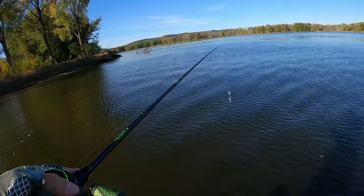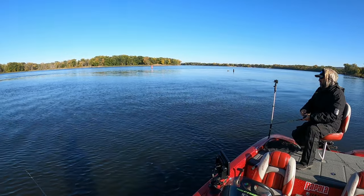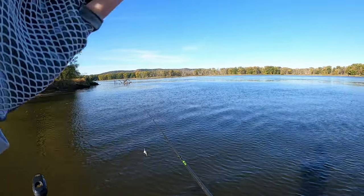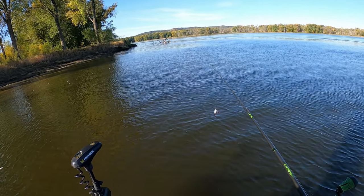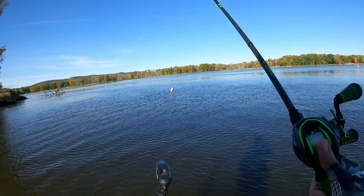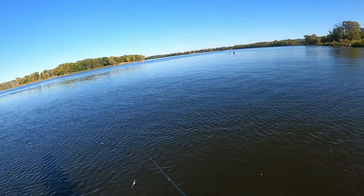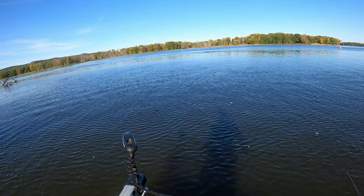We changed our plan - we were fishing some main points and caught three decent fish, two smallmouth and one largemouth, but we are now at a wing dam to hopefully find some walleye. We're going to try throwing some deep crankbaits - this is a DT16, and I believe he's got a DT14 on, so two deep diver crankbaits.